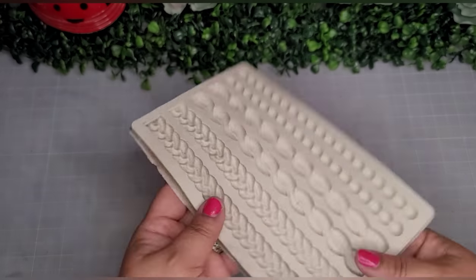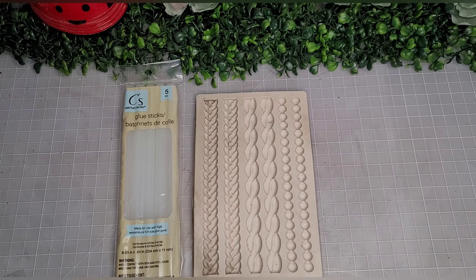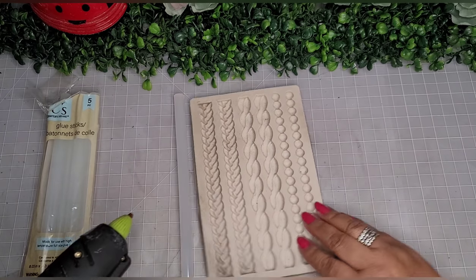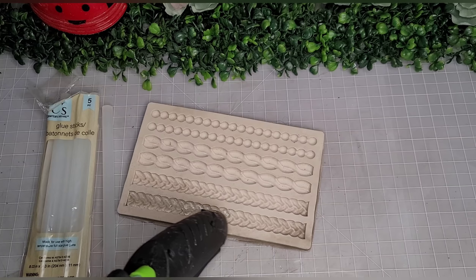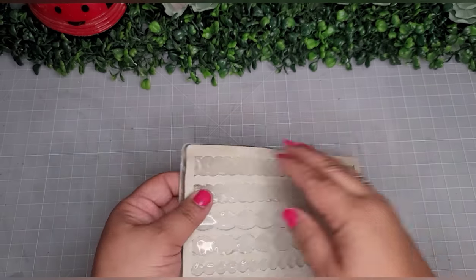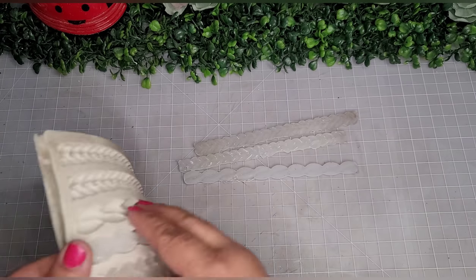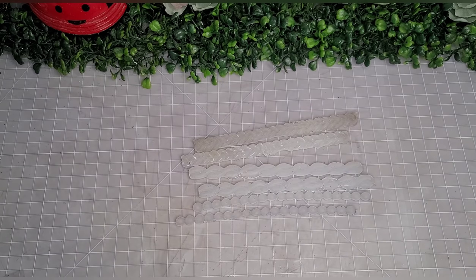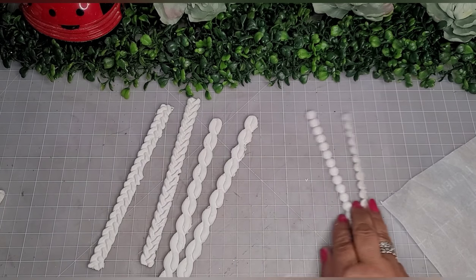Now let's begin with the embellishments — this is the fun part! I purchased a silicone mold on Amazon and a pack of glue sticks from the Dollar Tree. I'm simply going to add hot glue to these molds, fill all the nooks, crannies, corners and dips. Once cool, they peel right off so easily. You can use clay — these molds are made for clay — but why not use hot glue from the Dollar Tree for a dollar? Then I paint them all white with Apple Barrel paint.